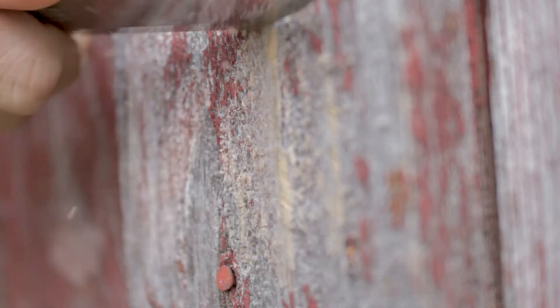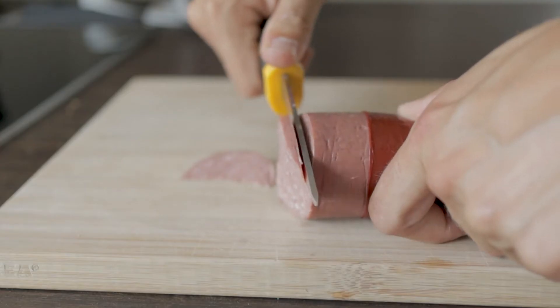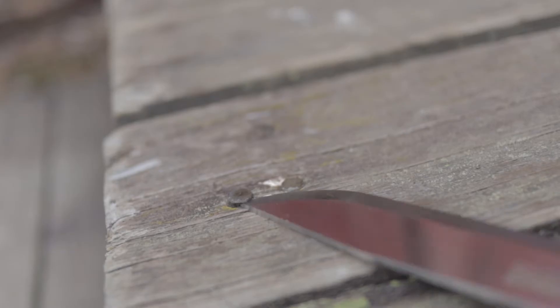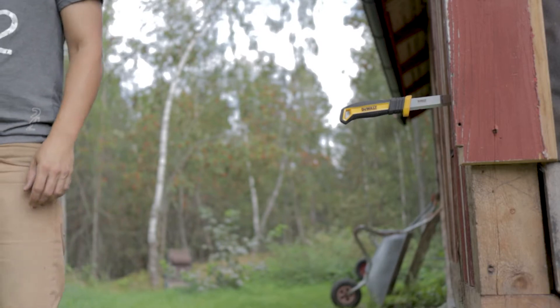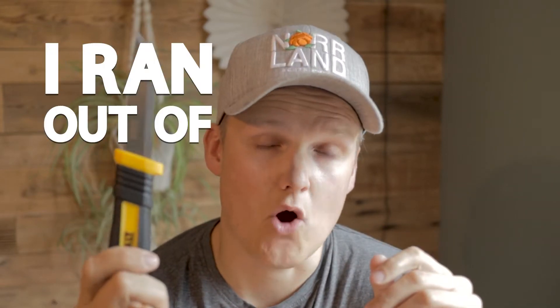It's gonna be your main weapon where everything else just fails. So you can scrape off some old paint, you can cut some sausage for lunch, you can wiggle up an old nail head, or you can just show off your kick-ass knife throwing skills. You're not gonna cry yourself to sleep if you mess this knife up. So this is the 'I ran out of options' knife.